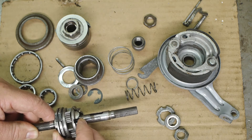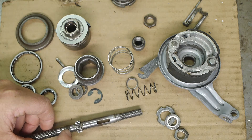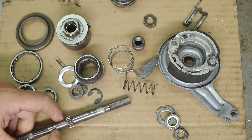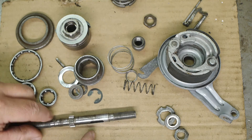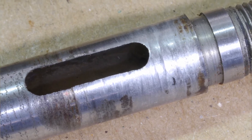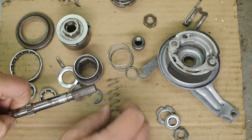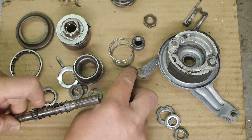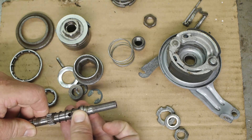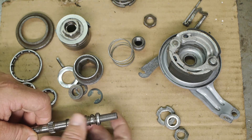Not sure this is going to be a problem — I could stone this surface, but it's not all that bad. There are some bright spots; the worst wear is on this side near the top where the cone normally sits. I think it's from this spring and cap that move up and down when you're pulling the shifting cable.